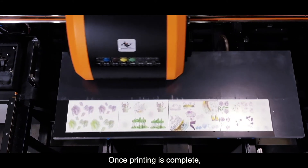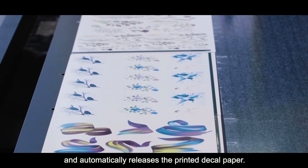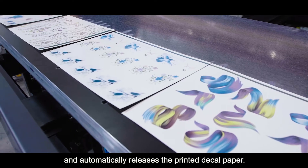Once printing is complete, the vacuum table retracts towards the loading table and automatically releases the printed decal paper.